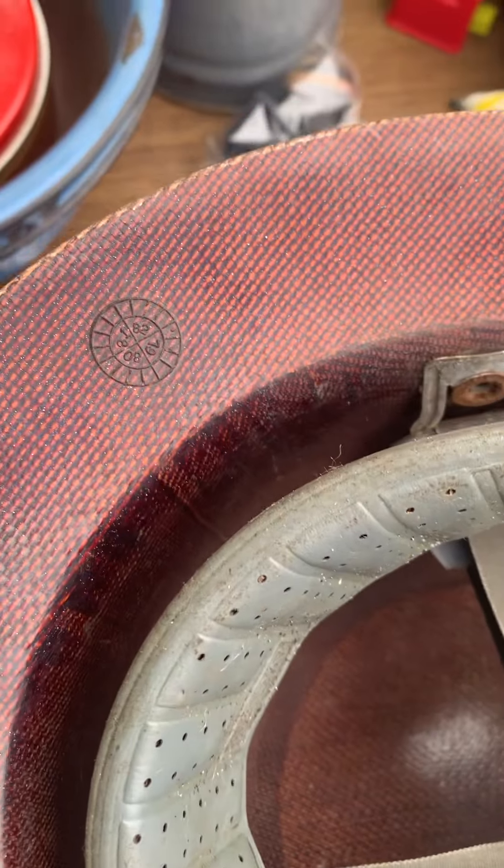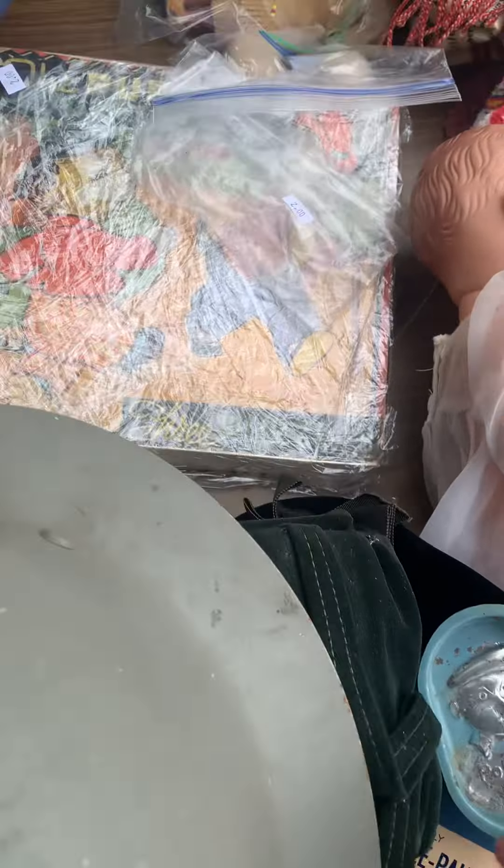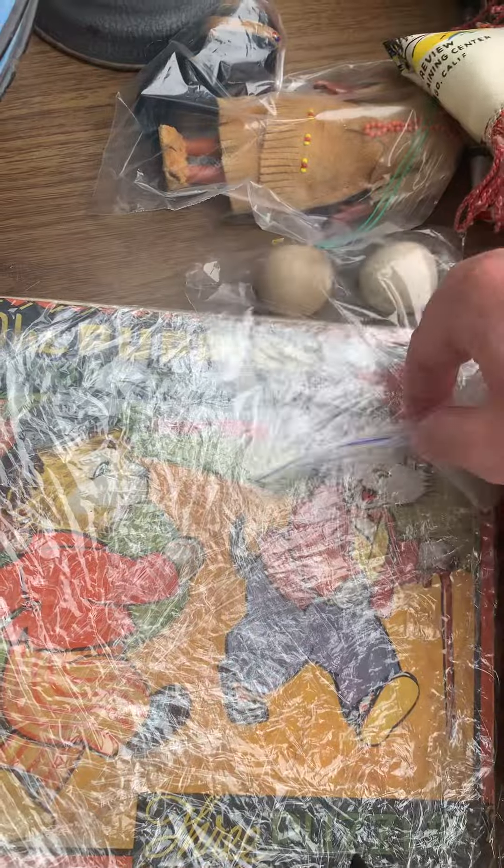And then this looks like an old helmet — I think it was from World War II. And then this is an old puzzle, it says 'The Puppies' on it, wrapped up so the pieces don't go missing.